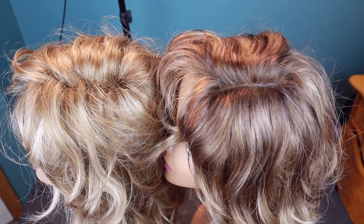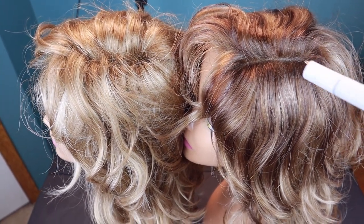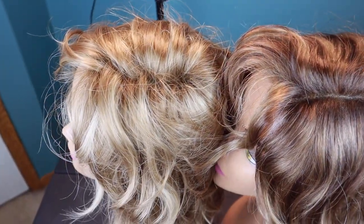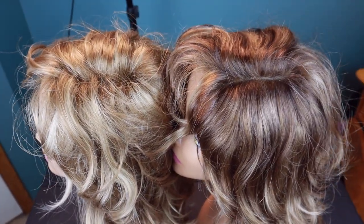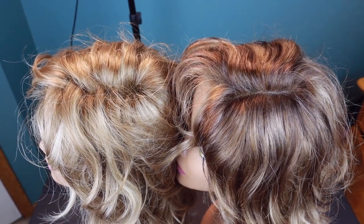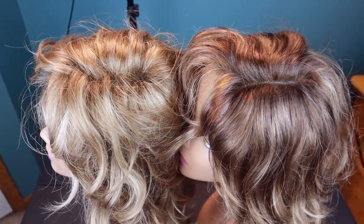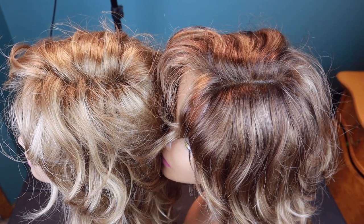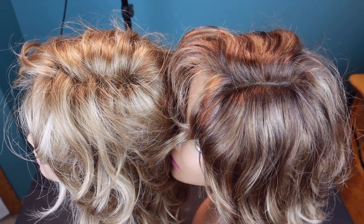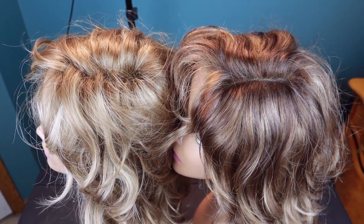This is what the top looks like. I've done some rooting here, and then I've taken and put some low lights throughout, but I kept some of the light color. You can see on this one there is no rooting — look at how different that looks. So different and so natural. It didn't dry the wig out, it didn't make the wig feel like it has a weird coating on it. It just deposits a little bit of color. Coming up, we'll take a look at them on me, and I'll show you what I did.